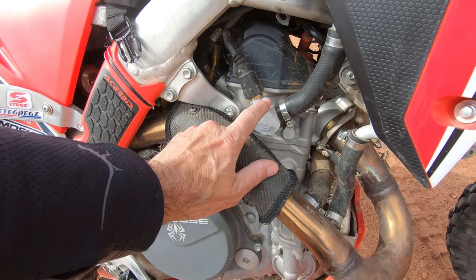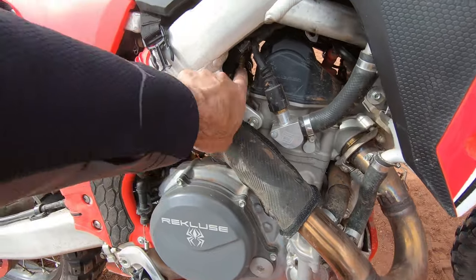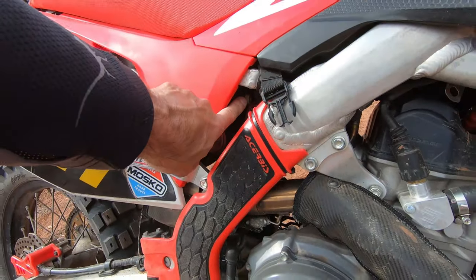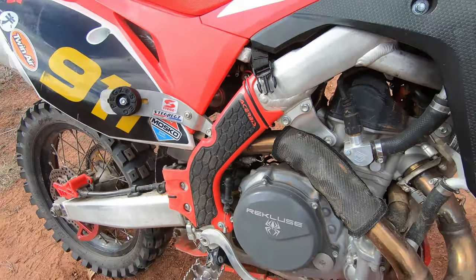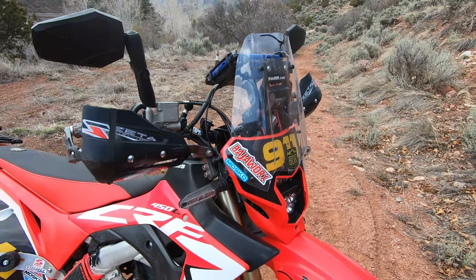I did the San Diego Powerhouse thermostat delete. I've run Moab, I've run out here in Colorado in zero-degree weather, and the engine runs perfectly fine all the time. Plus the kit gives you all the little bits and pieces you need to take your emissions stuff off.